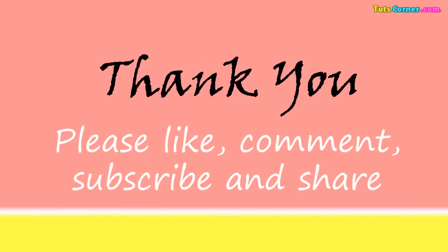If you like this video, give it a thumbs up. Subscribe to my channel for more beauty and health tips.